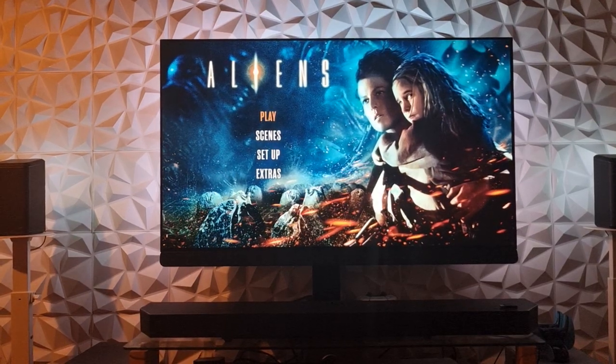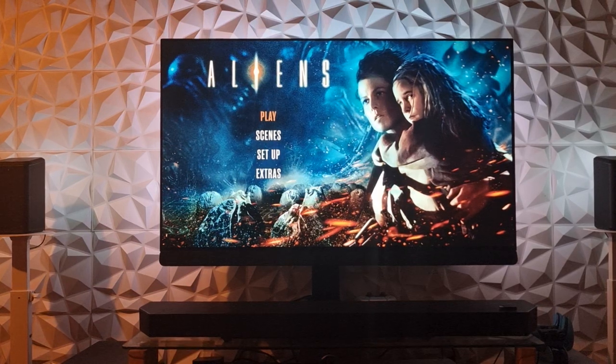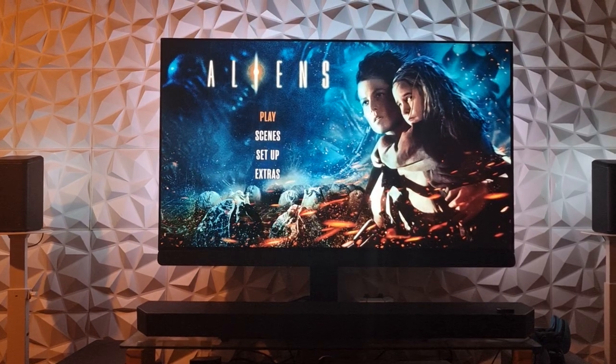Guys, I just watched Aliens on 4K Ultra HD in Dolby Vision and Dolby Atmos. This is the best way to watch this film on this 4K disc.